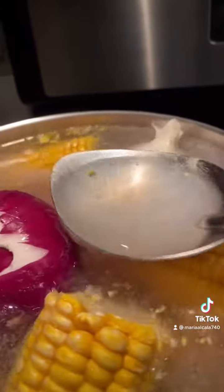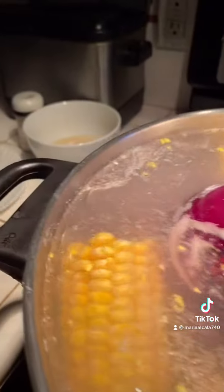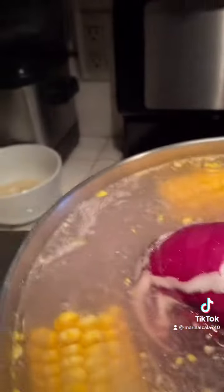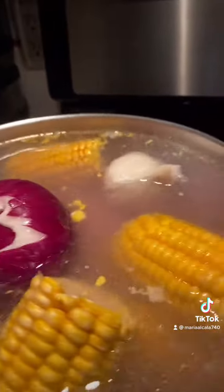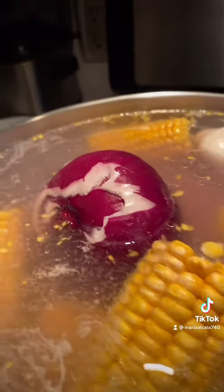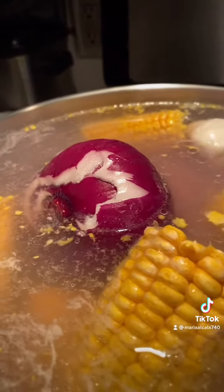If there's too much water, just take it out and leave it somewhere. Wait until the first boil and then you see like a foam — use a little spoon to take that out.